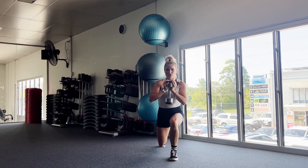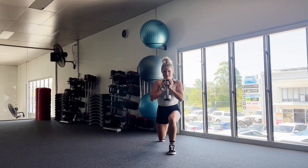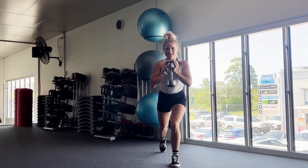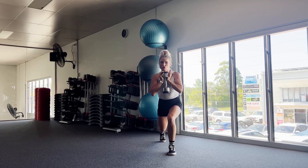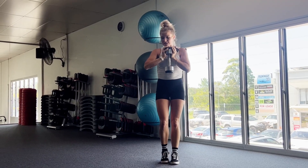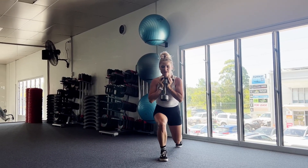I can tell my legs are going to want to fall off after today's session. If you're having trouble balancing, maybe just hold onto the dumbbell in one hand by your side and hold onto a wall or something with your other hand. Three, two, one. Perfect.